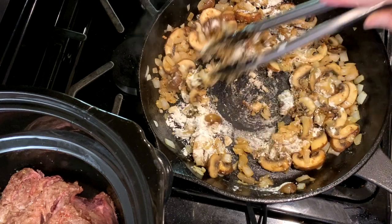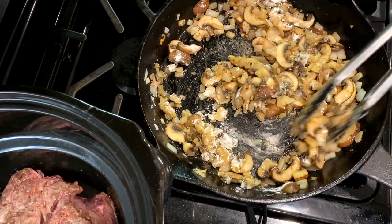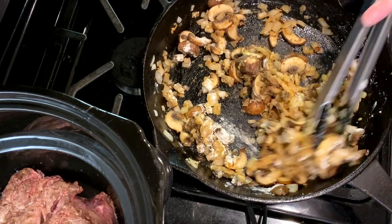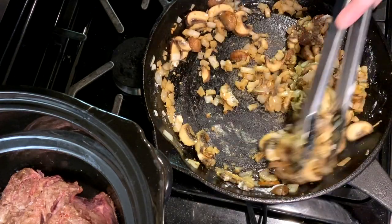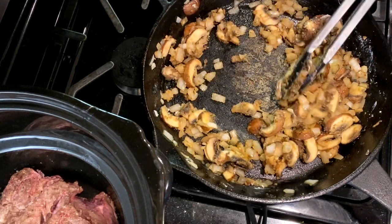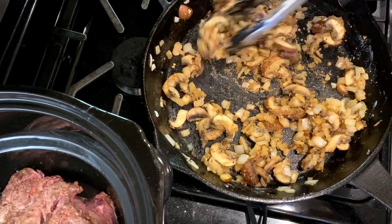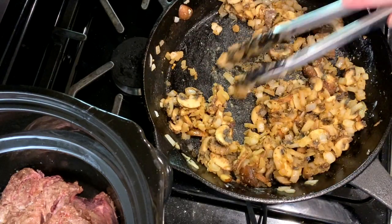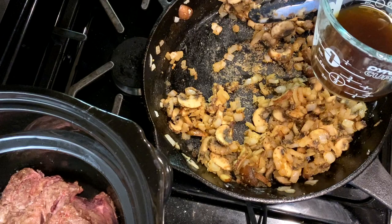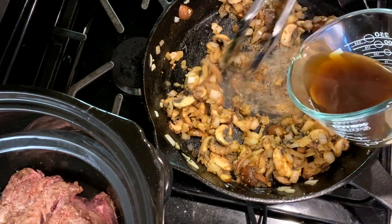I love a good beef roast — some of my favorites are Mississippi roast, spicy chili con carne, and this creamy mushroom pot roast. I'll leave a link in the description in case you want to try them, and share your favorite roast recipe in the comments — we're always looking for a new one. Slowly add one and a half cups of beef broth, stirring the roux mixture so it begins to form a thick base.